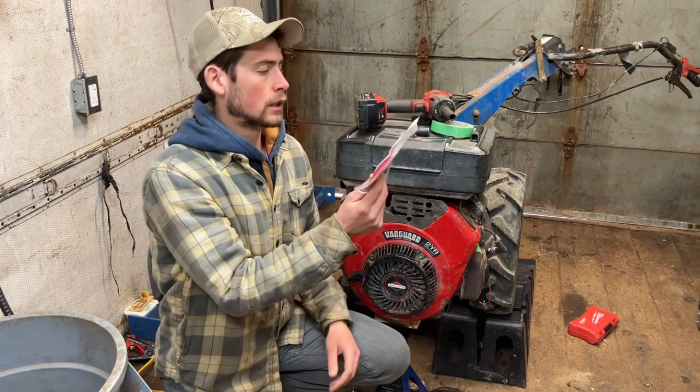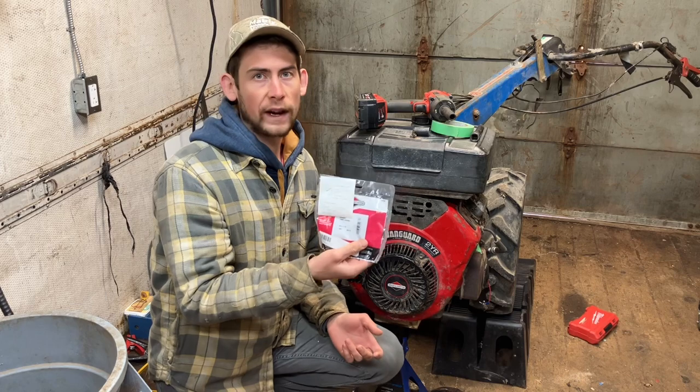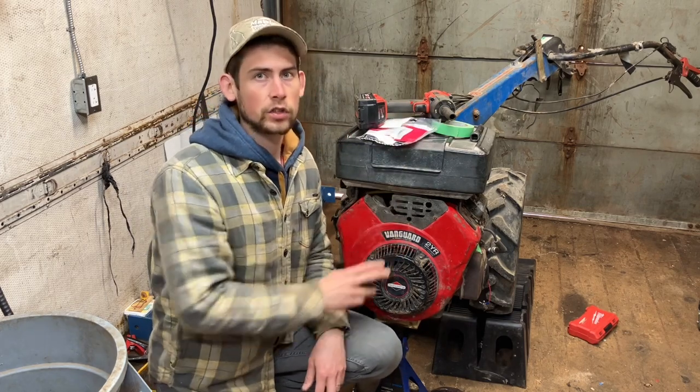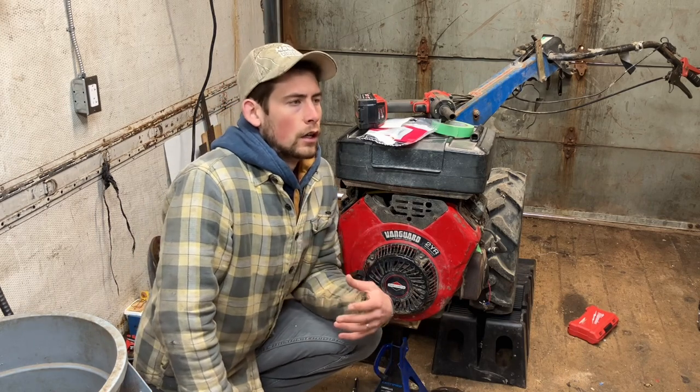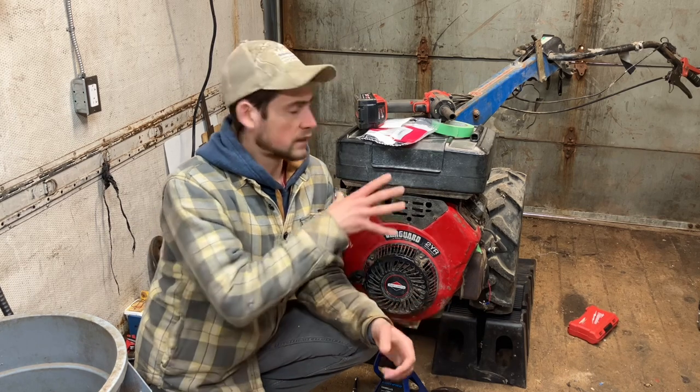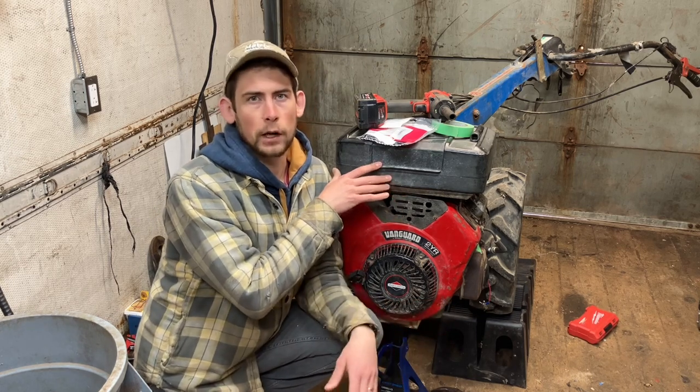Hello and welcome back to the channel, thanks for joining me today. What we're going to do today is put this kill switch wire assembly — with two diodes in it — into this BCS tractor. My wife and I picked up this tractor to replace our John Deere 110 with a tiller. My wife is a market gardener, and the 110 wasn't quite the right tool for the job, so this BCS is kind of the gold standard for market tractors.